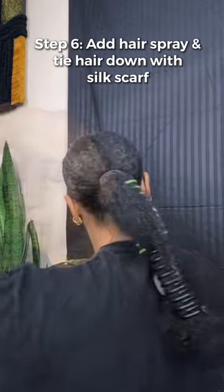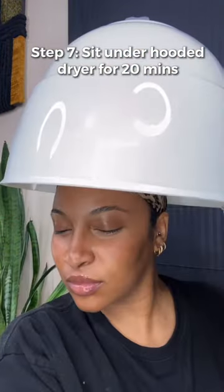I then apply some hairspray and sit underneath my hooded dryer for about 20 minutes to set everything, and this is the final look.